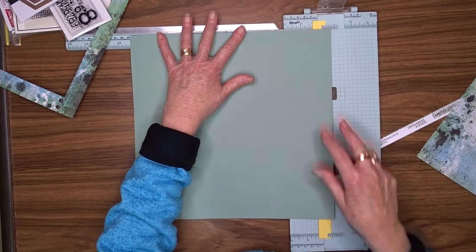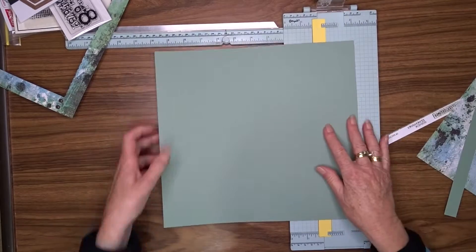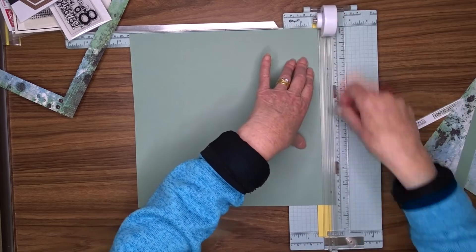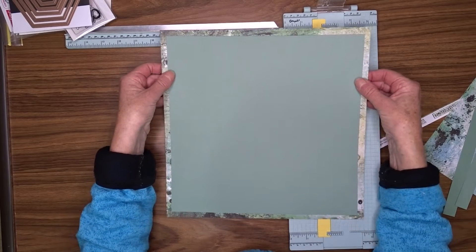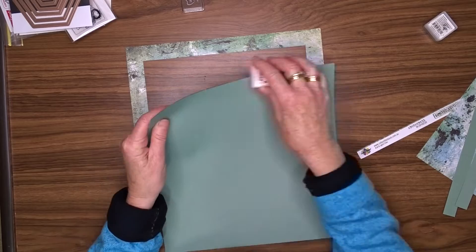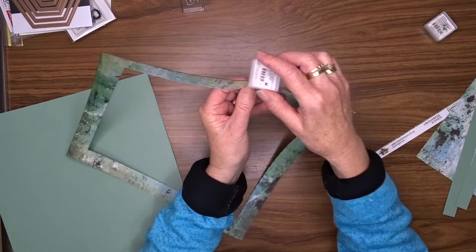The cardstock I'm going to put behind the actual photo and the rest of the layout will go on top of that frame I've just cut. I'm going to trim that down to 11 and a quarter inches square so that the patterned paper I cut the center out of is visible around the outside edge of the layout. I'll use my Versa Color black ink cube to ink around the edges of both pieces.